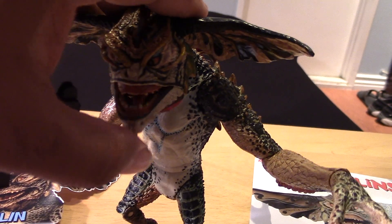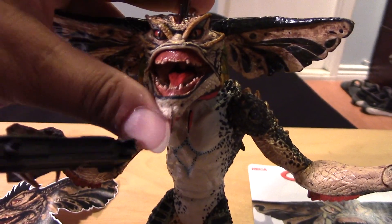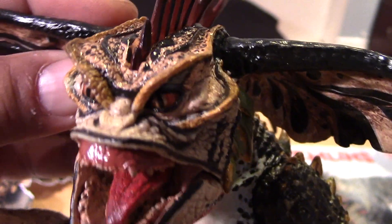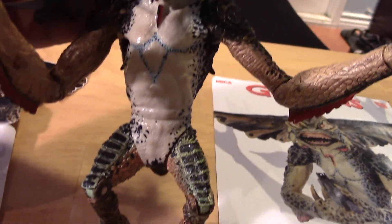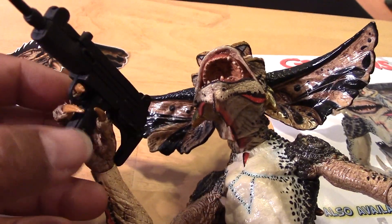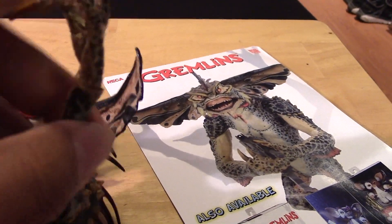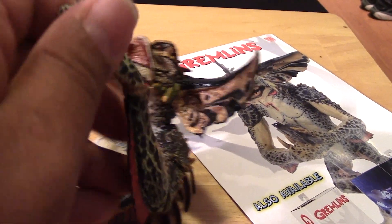I don't remember if the older version had articulation like this one. Here you can close and open his mouth and see all the gnarliness inside — really great details. He only comes with the Uzi, which can fit in his hand, and it's nice how his finger can actually fit through the trigger. At the wrist, it's articulated so you can move it up and down and all around, sort of like on a ball joint.